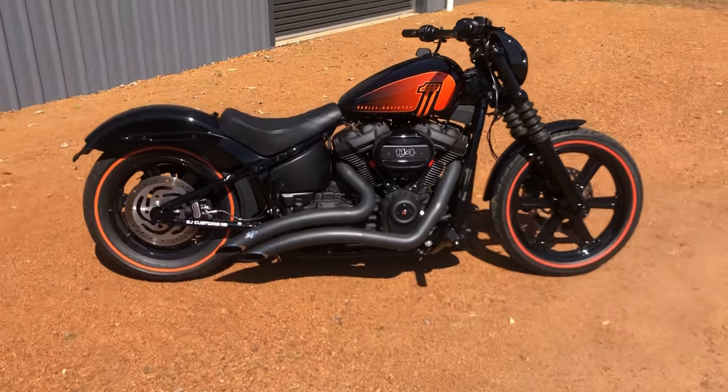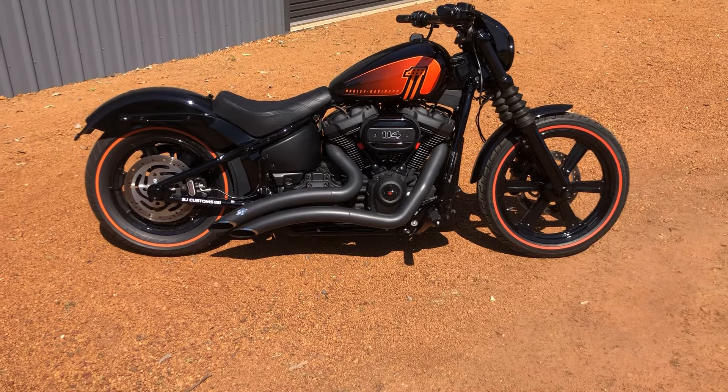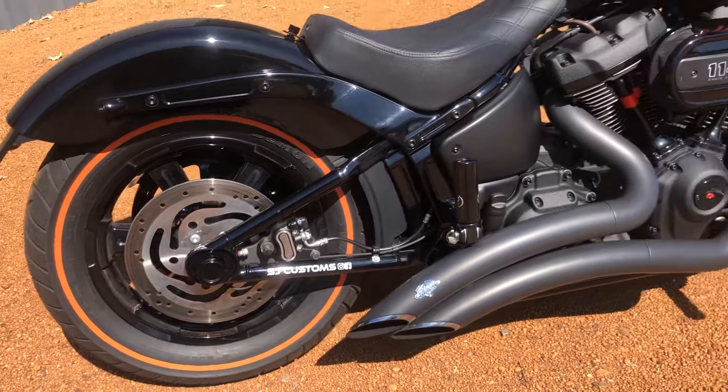Anyway, let's get back to it. So yeah, as you can see, first up I've done a brand new set of tires with the orange walls, just to match everything — front and back.